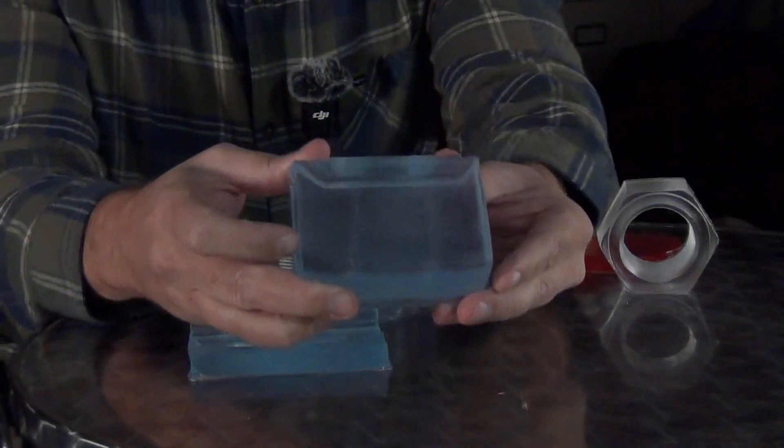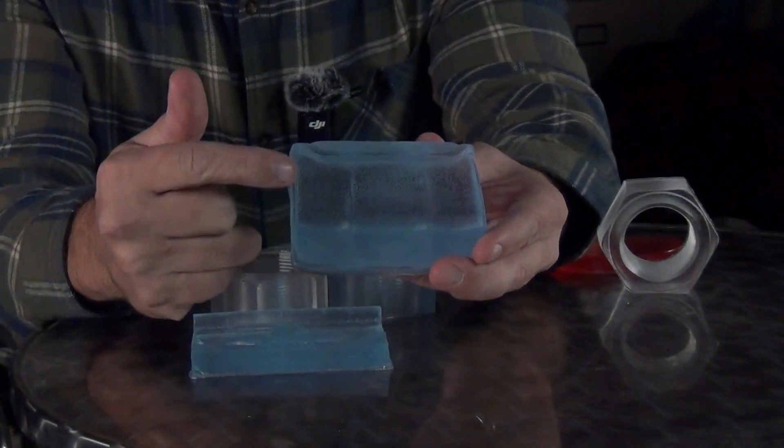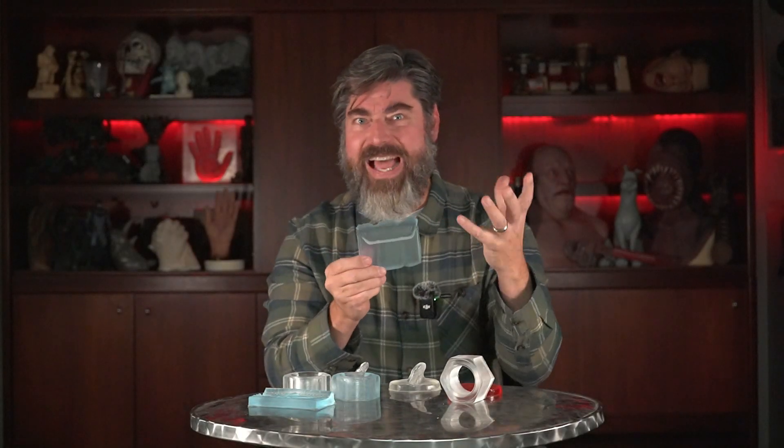For instance, this is a PLA part that I molded in a previous video, and you can see all those little build lines translate into kind of a frosted look on the final part. So if you're looking for that high polished glassy kind of look that people associate with clear materials, this is kind of a spoiler of that effect.